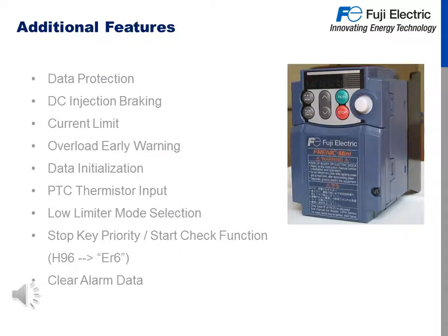Additional features of the Frenic Mini C2 are data protection, which prohibits changing of all function codes; DC injection braking, which sends DC voltage to the motor coils to stop a motor that might be spinning; current limit; overload early warning, which is outputable from the drive; data initialization, which lets you set the drive back to factory defaults; PTC input for motor protection; low limiter mode; stop key priority, which allows you to disable the stop button on the keypad; start check function, which allows you to restart a drive when power has been lost or turned on with a run command from a terminal present; and clear alarm data to clear all past alarms.